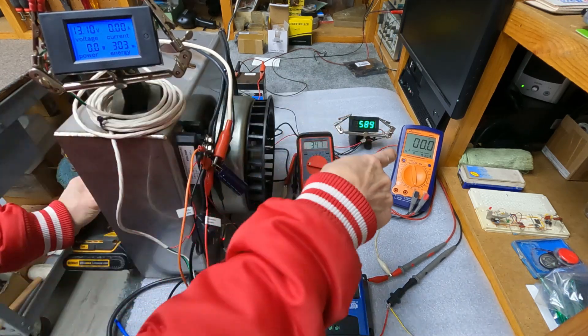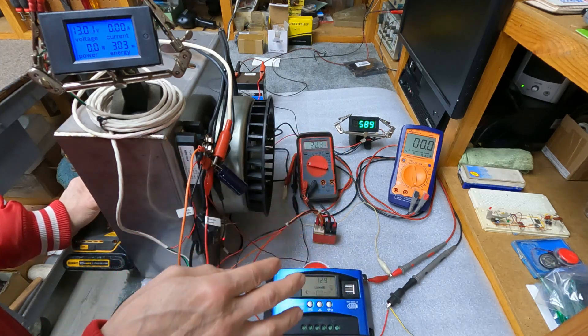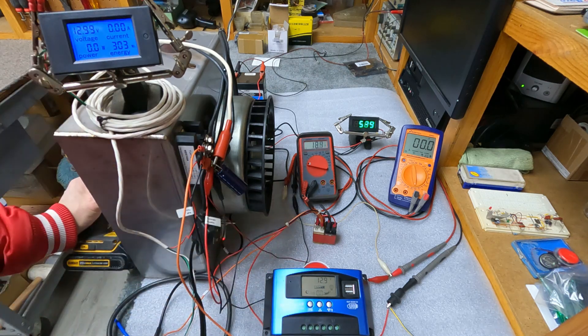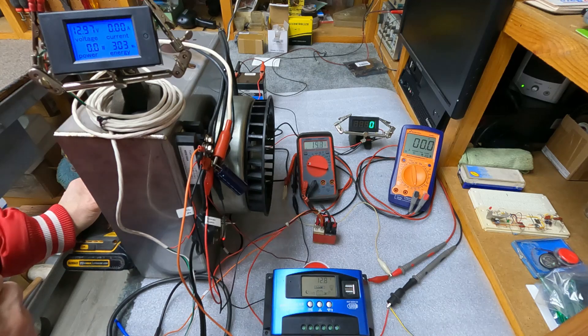Okay, see that — it cut off when it went above around 32 or 34 volts, and it cuts off the power to this, so it keeps that from frying. So we'll bring it up to the powerhouse and see what it does.